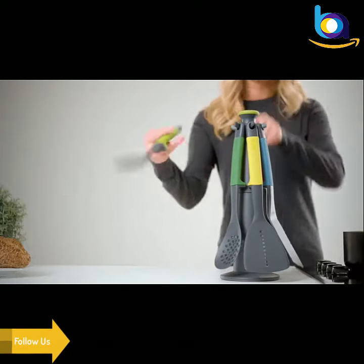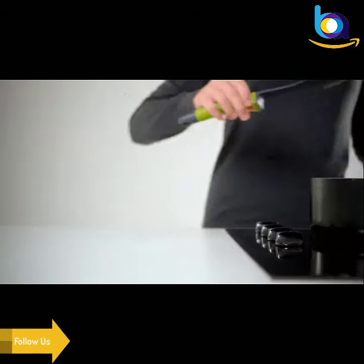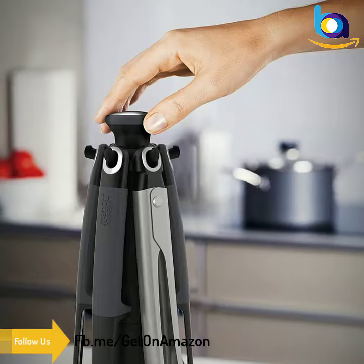The six-piece utensil set includes a solid spoon, slotted spoon, ladle, slotted turner, flexible turner, tongs, and a carousel storage stand. Nylon utensils are heat resistant up to 392 degrees Fahrenheit.